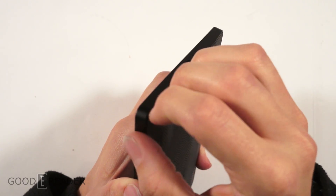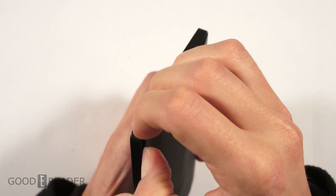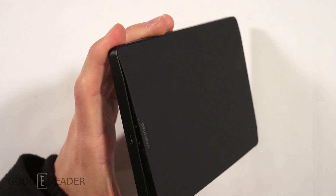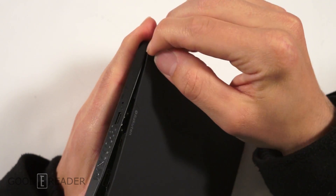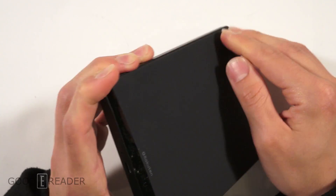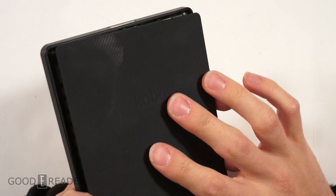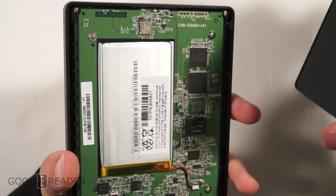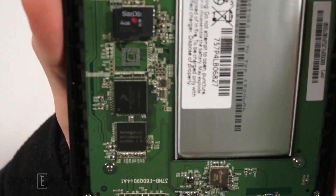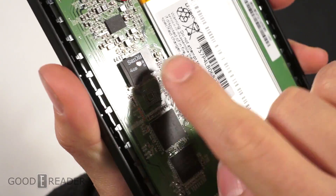I have pretty strong nails, so I can usually do this myself, but you might need a flathead screwdriver. But if you take off the back panel — which we will note is not meant to be taken off, because this is not a user-removable battery, and it's not a back plate you can switch to nice purple, pink, and green colors — if we take off the back panel, we'll see right here that we have indeed a four gig SanDisk SD card.